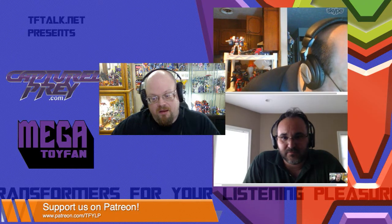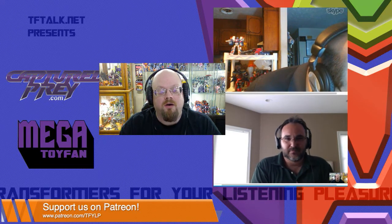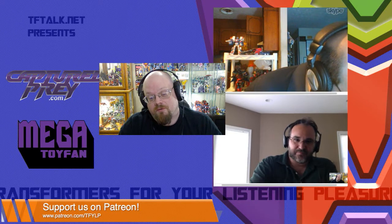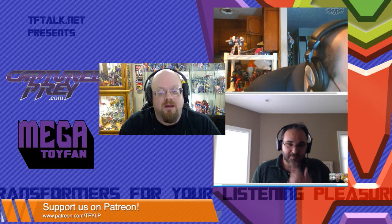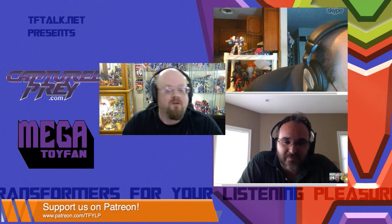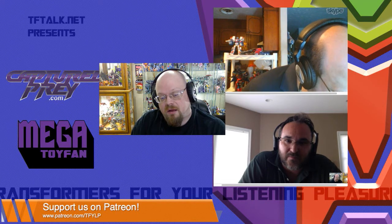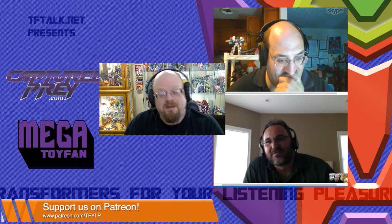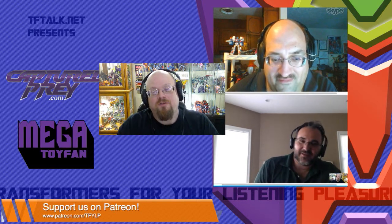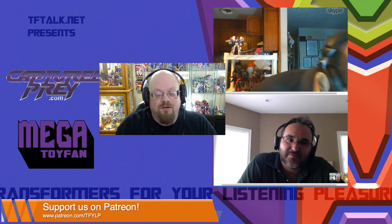I want to bring up our sponsors. Captureprey.com — great toys, great prices, great service, where you can save even more on domestic orders of $150 or more with free shipping. Orson's a stand-up guy. Also Mega Toy Fan — you can maximize your collection while minimizing your cost. You can find Mega Toy Fan at popular robot toy conventions year-round, such as Peach Toy Robot Show and TFCon coming up. Also, you can follow us on Twitter at TFYLP. Any questions, comments, or compliments, you can tweet us at TFYLP.